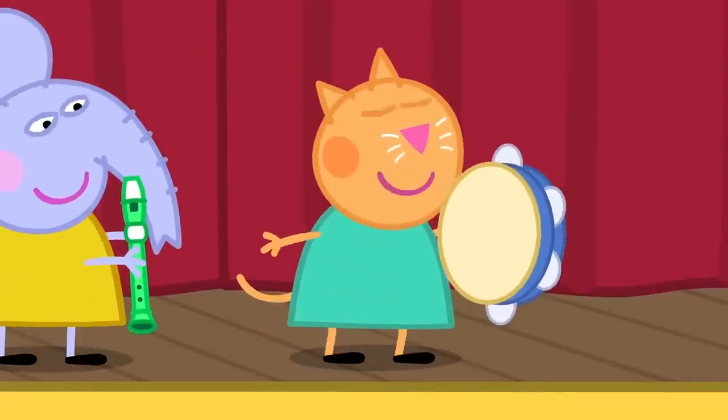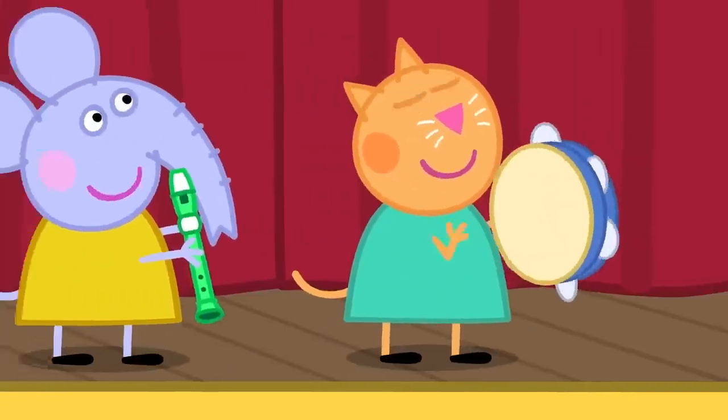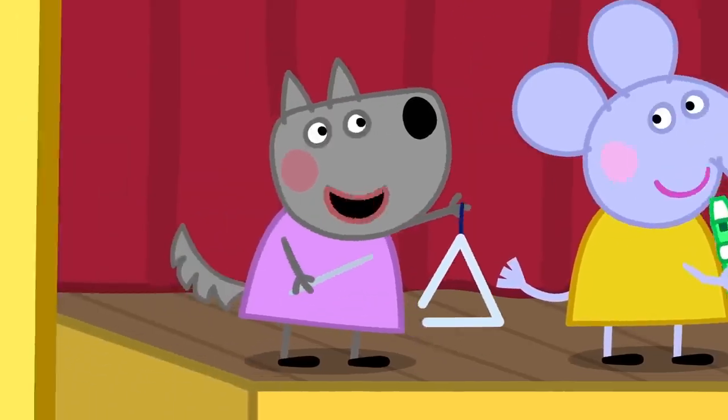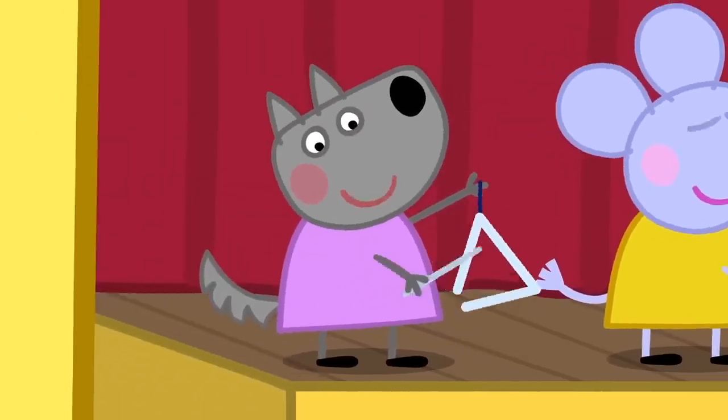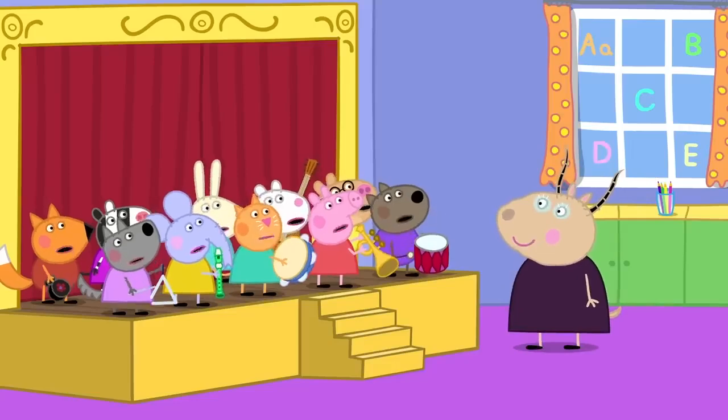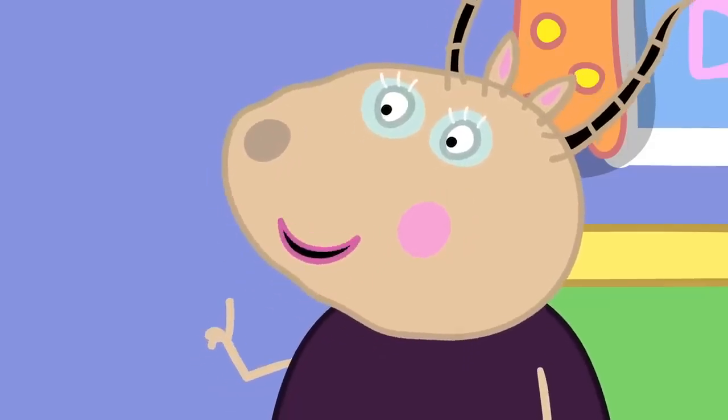I'm going to play the tambourine. I'm going to play the recorder. I'm going to play the triangle. We are not playing those musical instruments today. We will make our own musical instruments.